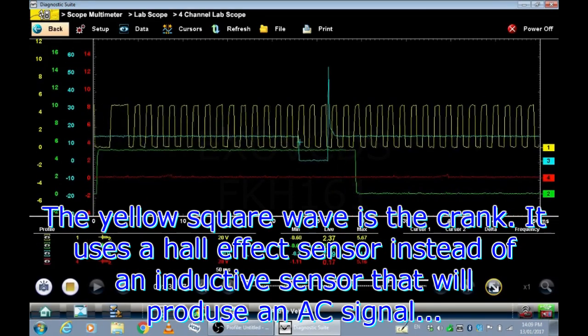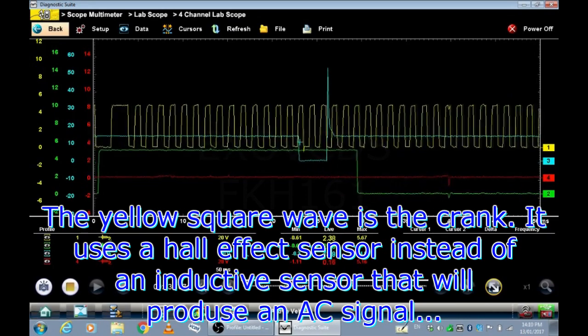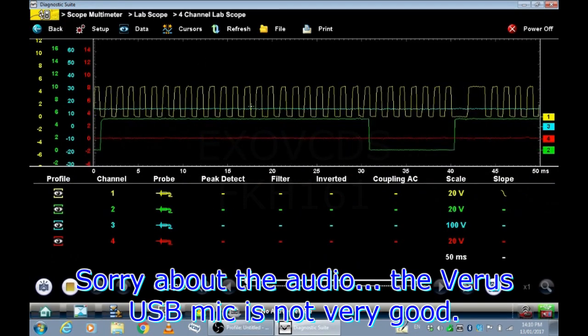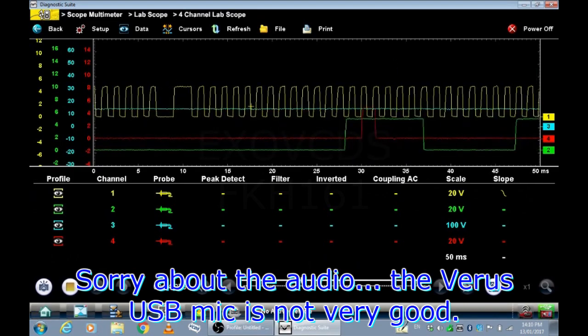It's a Hall effect crank sensor. The yellow is the crank — you can see that's a Hall sensor signal, a square wave.